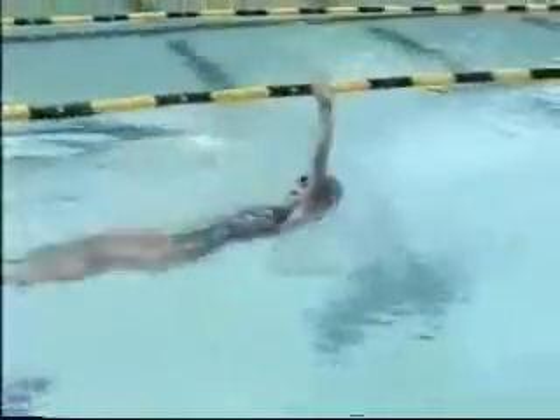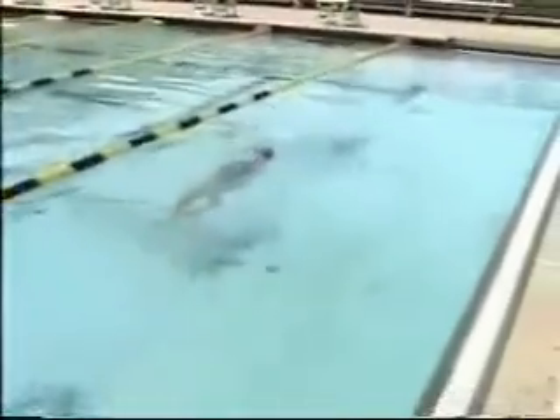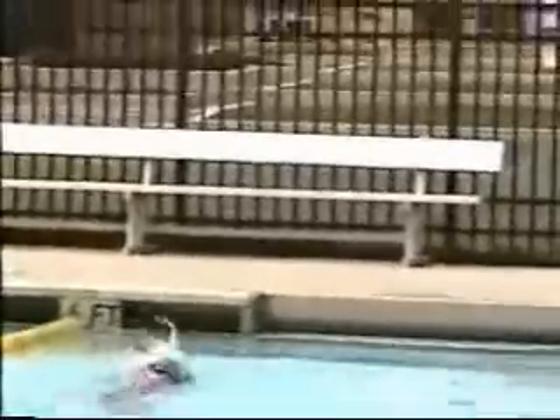We're crossing over a little bit too much on both sides. You want to remember: 1 o'clock, 11 o'clock, 1 o'clock, 11 o'clock. When you cross over like that, you wiggle a lot. You don't want to wiggle so much. You want short, fast kicks — short, fast kicks all the way through. If you see yourself wiggling a little bit, that's because of your crossing over.